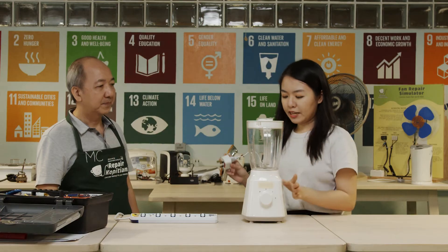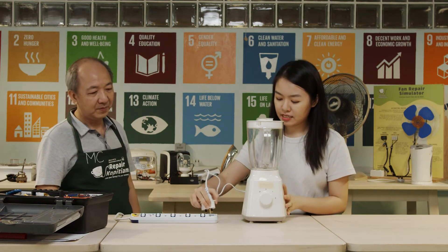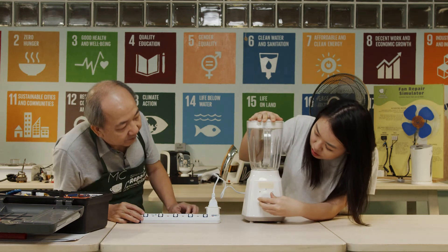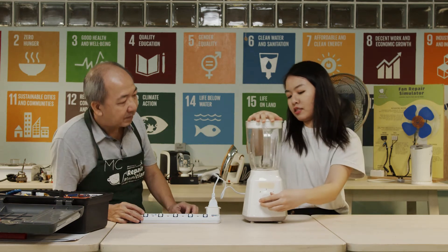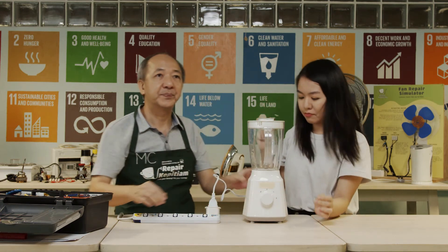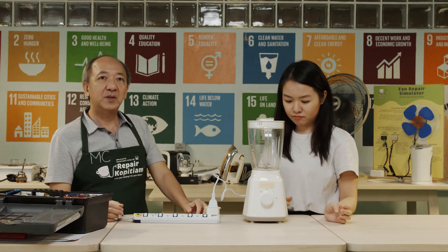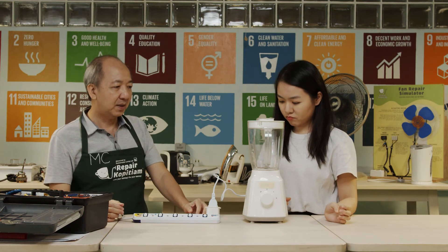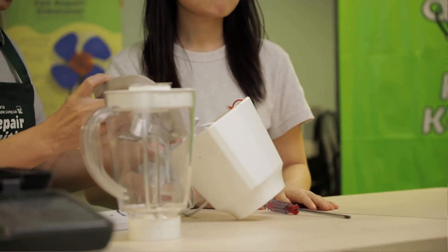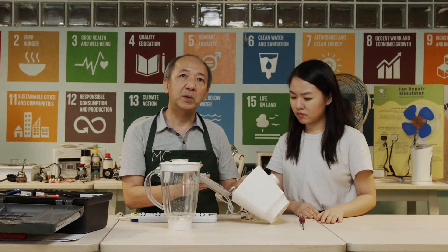Let me plug in the blender to test. The blender is not working. After I have done the usual continuity check and also motor inspection, I found nothing unusual. So it looks like I need to trace the circuit to see what the problem is.